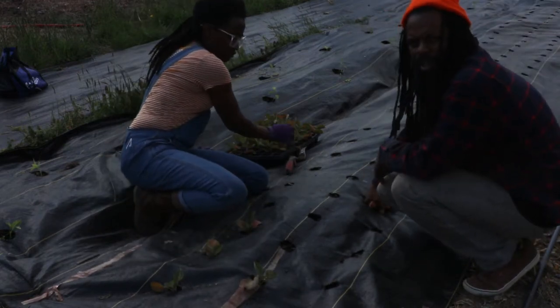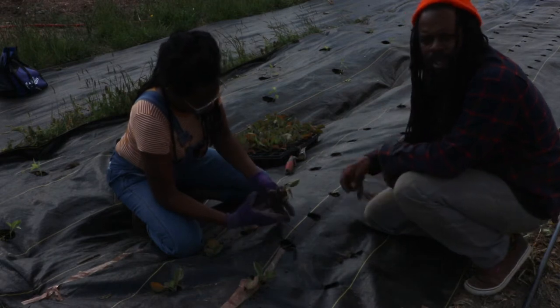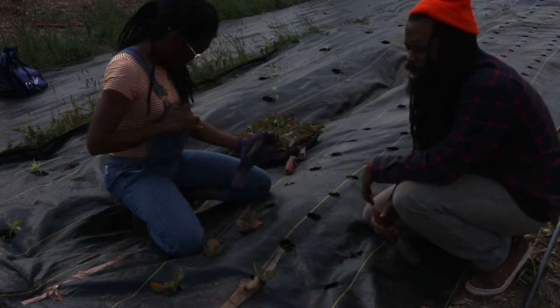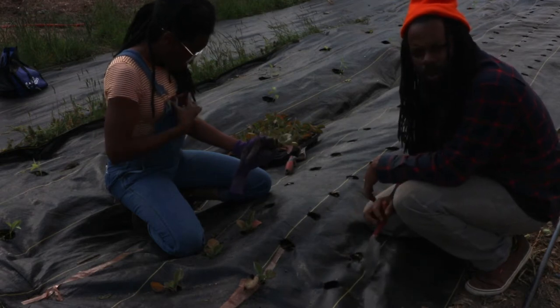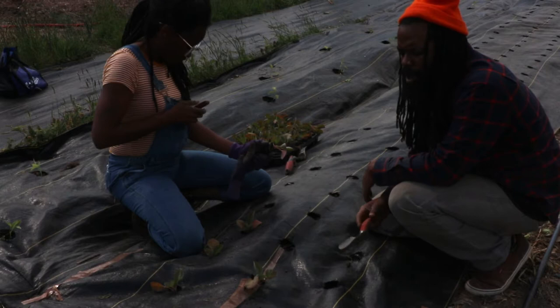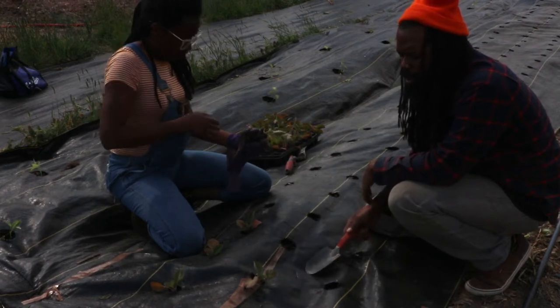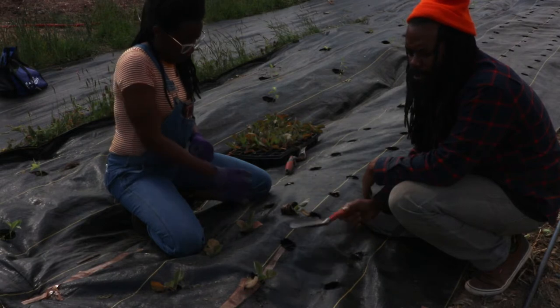All right, today we are here at Farm the Family and we are planting cabbage. Just wanted to do a quick video with you guys to talk about the way that we are doing this, and maybe this will be a tip for you all.